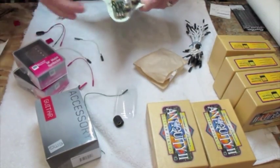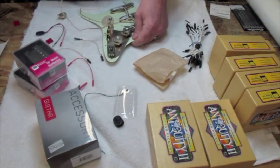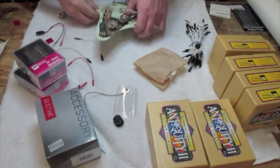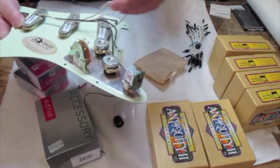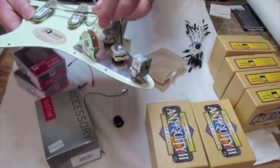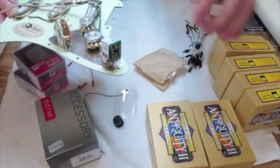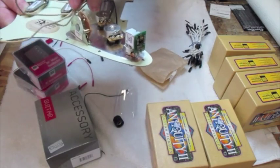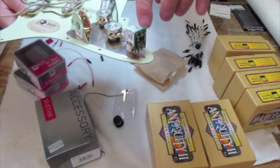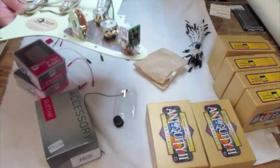It's no problem putting the EMG Afterburner in there — well, it's a little bit of a problem, but for those of you who have wired, you already know this. For those of you who haven't: these pickups go directly to the switch, switch to the volume, and then volume to the output jack. Now you're simply going to go pickups to the switch, switch to the volume, volume to the afterburner, and afterburner to the jack.